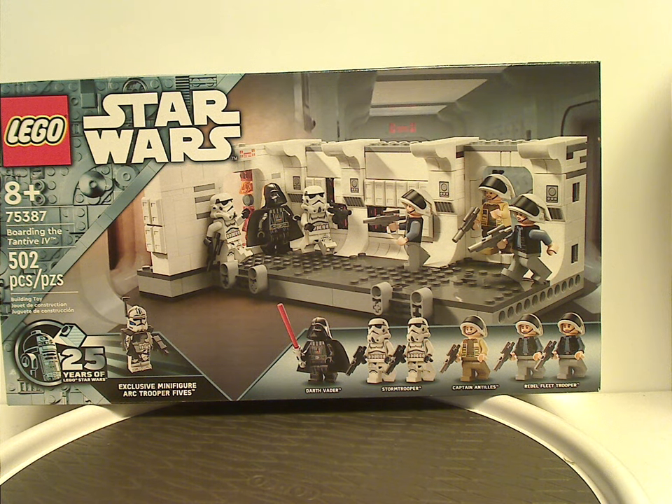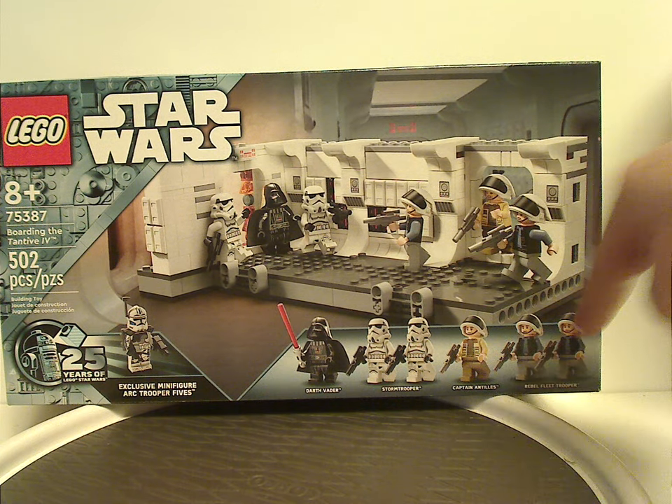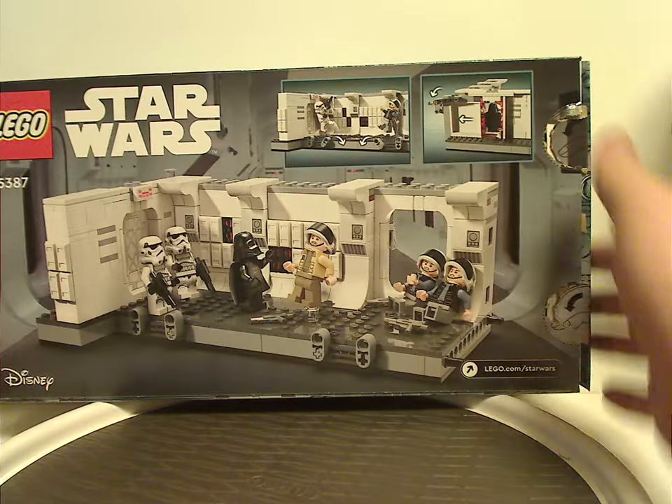Hello everyone, Dylan here with another Lego Star Wars review, this one on the Boarding Tantive IV set that has now been released — also one of my first Lego Star Wars 25th anniversary set reviews. On the front of the box you have the Lego Star Wars logos and a blueish silver border representing the 25th anniversary, a picture of the set in the hallway of the Tantive IV, all the minifigures included, the 25th anniversary logo, an exclusive ARC Trooper Fives figure, age recommendation eight and up, set number 75387, and 502 pieces.